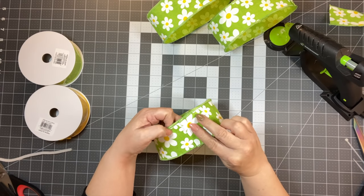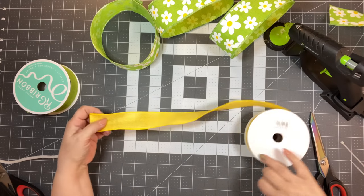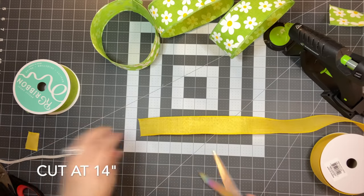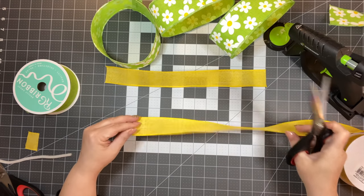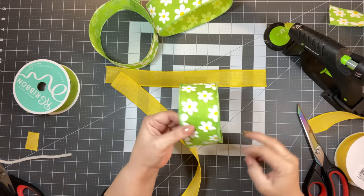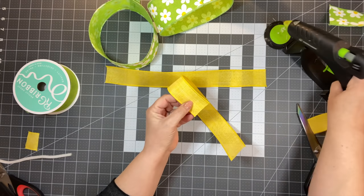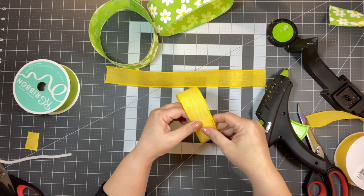Let that cool and then cut some yellow ribbon at 14 inches long. I'll put the measurement on screen so you guys will know. Cut two of those yellow pieces, then do the same gluing process — you want to make sure you get the right size so you can see just a little bit of the wire, but we don't want the wire to show. Glue those two carefully — it is hot glue, so don't burn yourself.